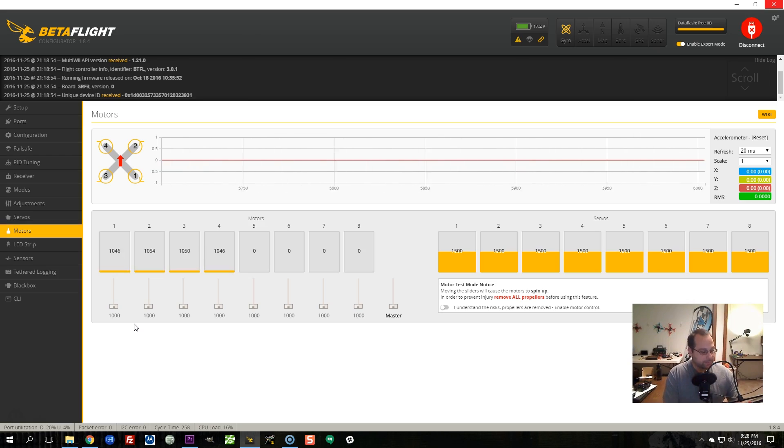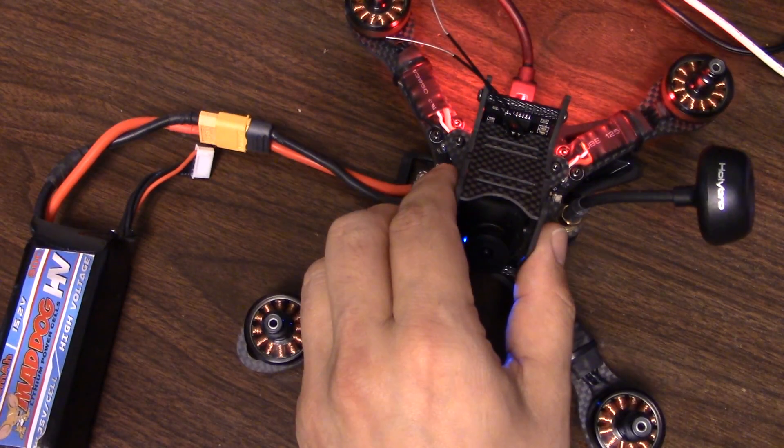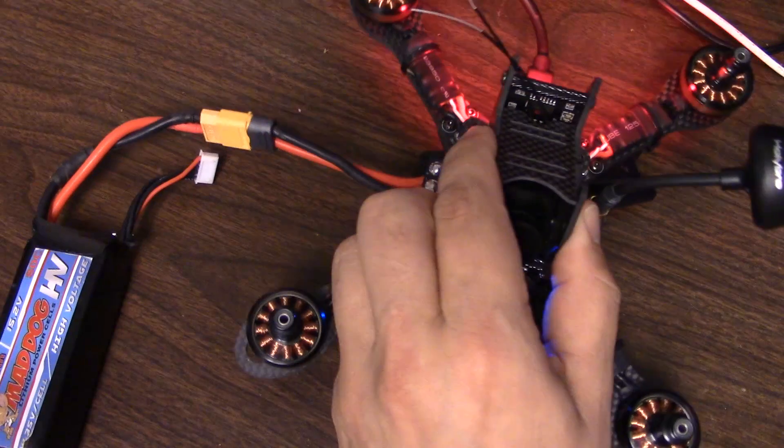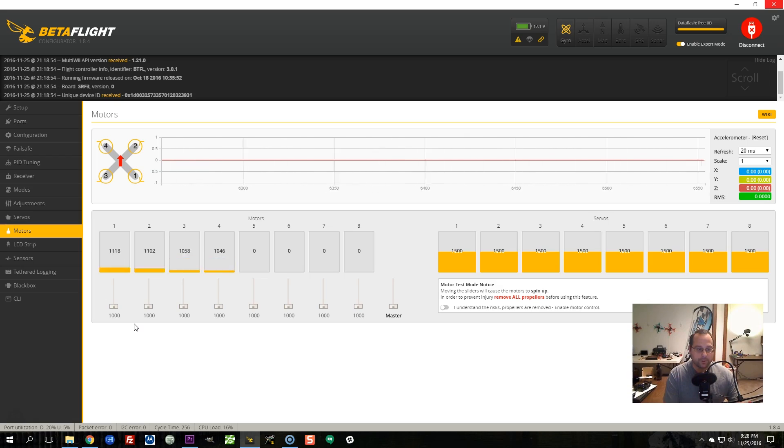If I pick the copter up and move it, you can see the motors trying to counteract that. Which way I move the copter determines which motors respond. The PID loop is active and it is trying to respond to the things that the copter is doing — it's trying to counteract the uncommanded motions that are occurring.